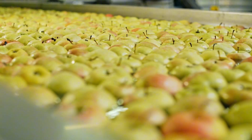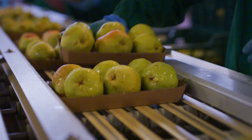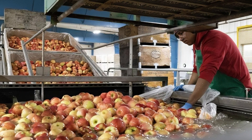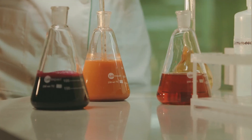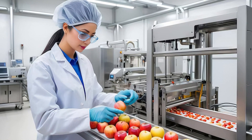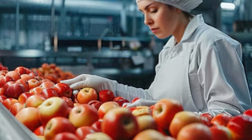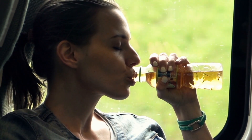It all starts with apples, but not just any apples. When juice factories pick apples, they have to be very careful. They can't just grab the first apples they see — the process is way more complicated. To make sure the juice tastes just right, brands have to choose apples that will give them the perfect flavor. If they pick the wrong apples, the whole vibe of the juice can be off.